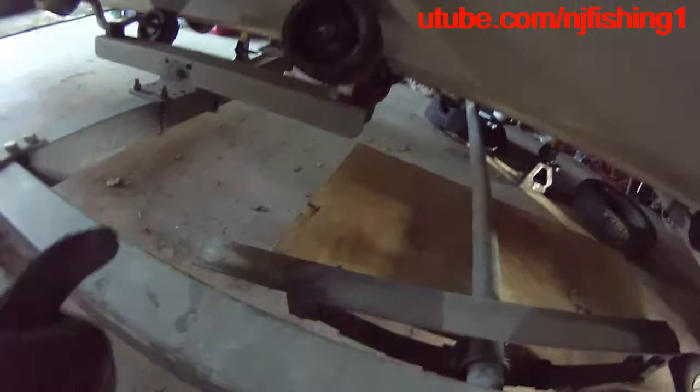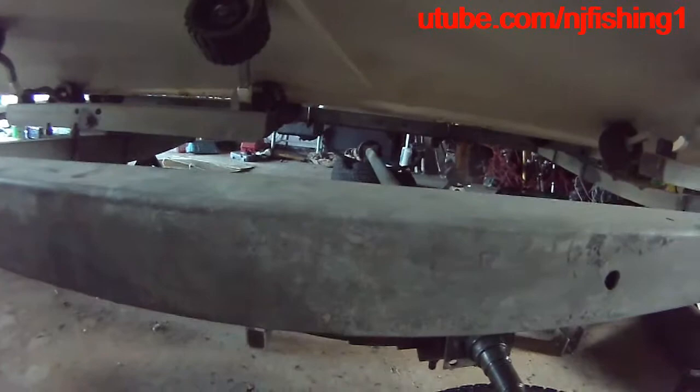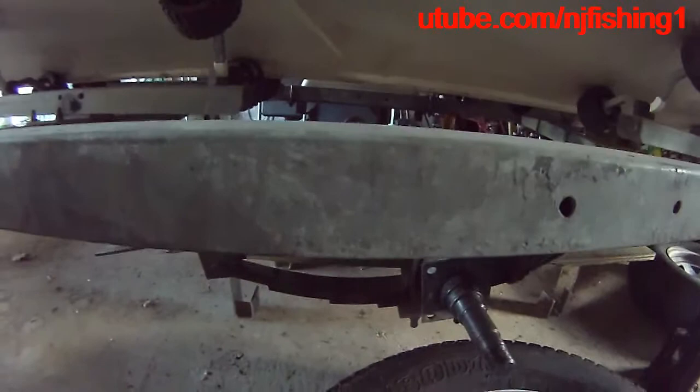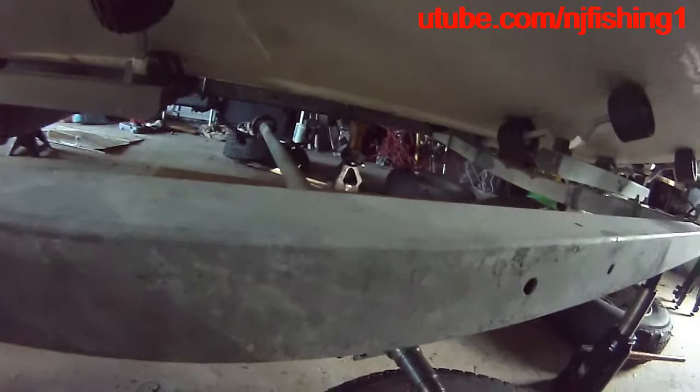The rusted leaf spring is off the trailer. You can see the axle and the spindle — they're both off the trailer. I'm going to take it out and show you what it looks like. I have my boat securely jacked up, so hopefully I'll be able to order new parts and get this over with.